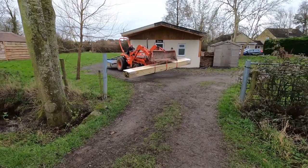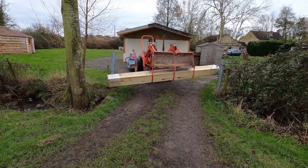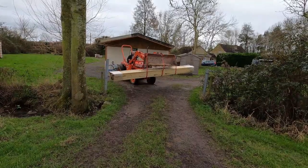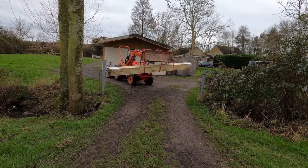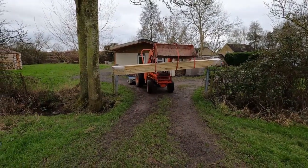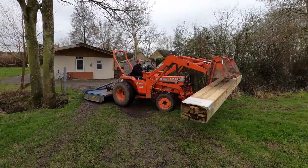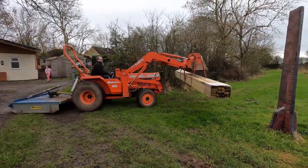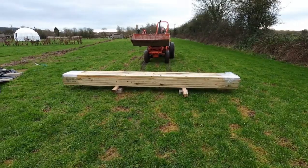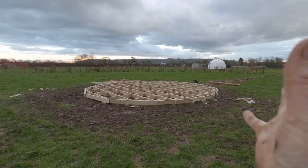We weren't sure the large sheets were going to fit through the gate, but we managed to get them through. The wood is now up in position — if only I could just click my fingers and it would all be done!